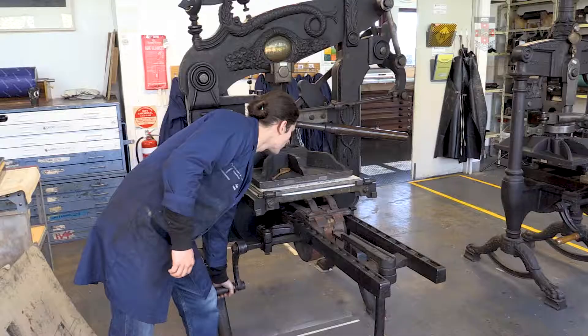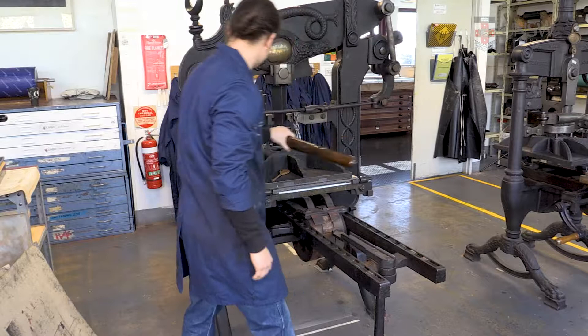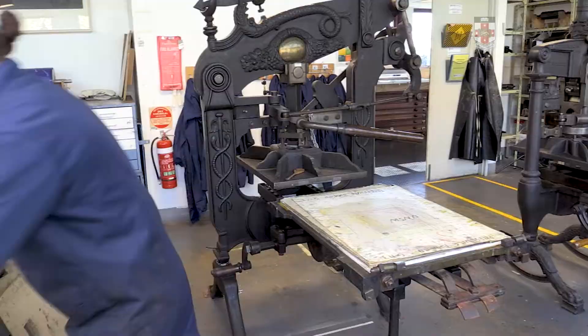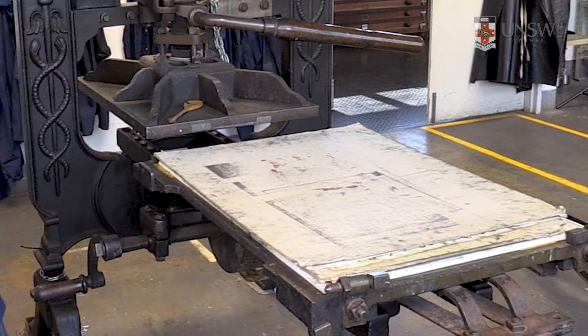Pull the lever to engage pressure. There should be some resistance at the end of the arc of the lever action. If not, disengage the bed from the platen by bringing the bed back to its secure position clear of the platen. Add more layers of cardboard to increase pressure. Conversely, if there's too much resistance, remove some of those cardboard layers.